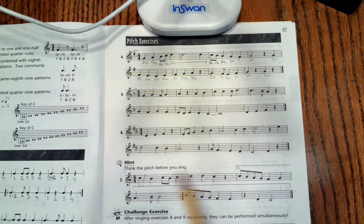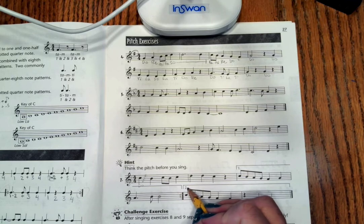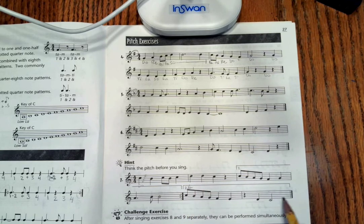And remember how our first and second endings work. When we sing this, we are going to sing all the way through to the repeat sign, go back to the beginning, but when we get to box one again, we have already done that one. We are going to skip over it and go straight to box two as we continue singing to the end of the song.